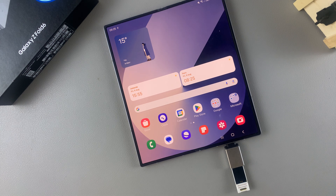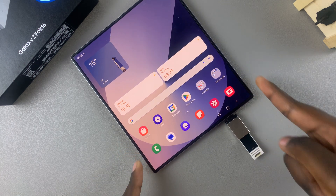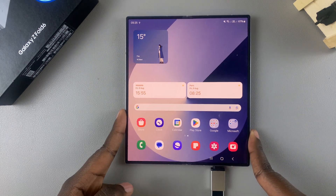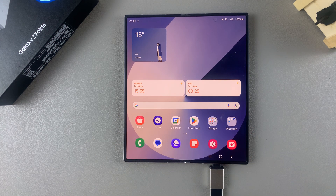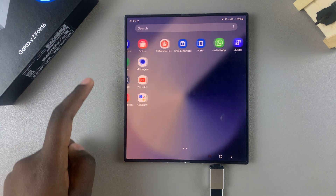Welcome back. In today's video, I'll guide you through the process of how you can unmount your USB flash drive from the Samsung Galaxy Z Fold 6. Unmounting or ejecting the flash drive ensures that any files on the phone or the flash drive don't get corrupted, deleted, or have something happen to them.